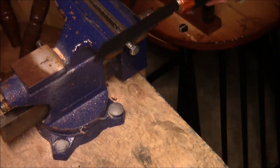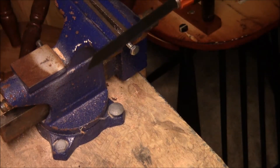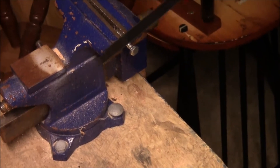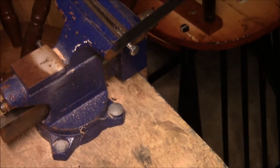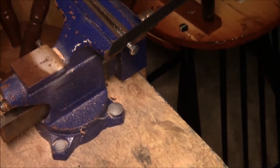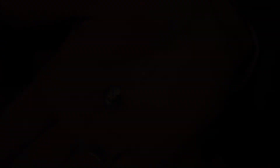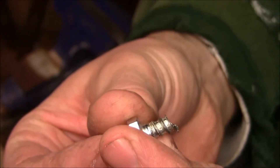Next test will be something a little bit bigger — a larger bolt — and we'll see how the carbide blade works on this. Here's the top of the bolt, here's what the cut actually looks like, and then here's your blade again.